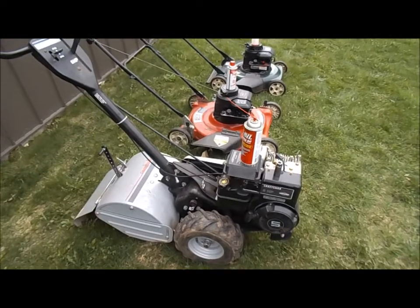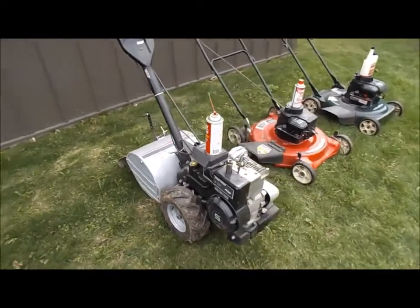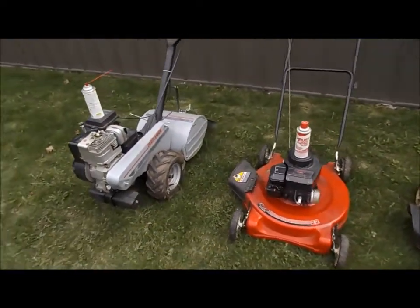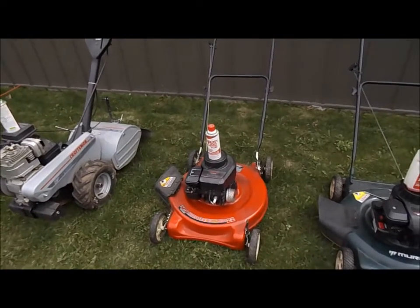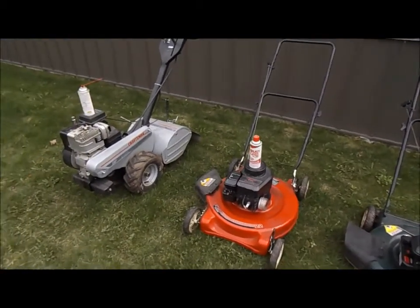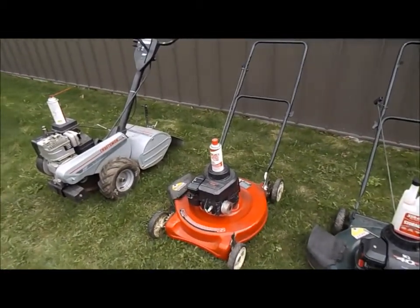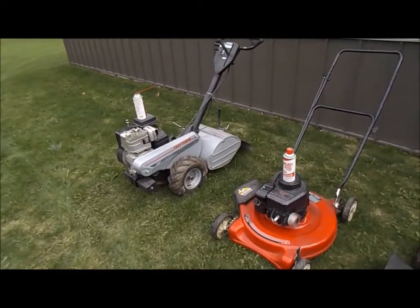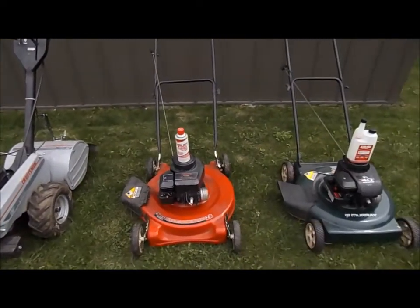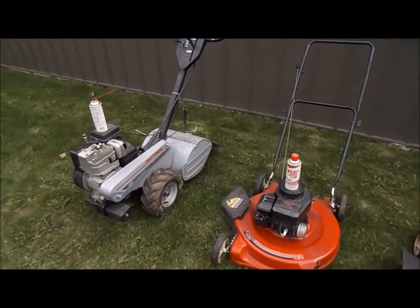These are all four-cycle engines — not two-cycle mixed gas. I'd do a similar thing on a two-cycle, like weed whackers and leaf blowers, which I'll probably cover in a different video. If you've got questions or comments, leave them below. Nine times out of ten it's a fuel-related issue — either it's not getting fuel or you've got a carburetor issue. Catastrophic failure is usually not the case.